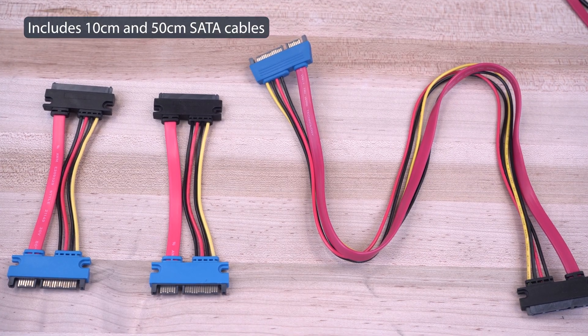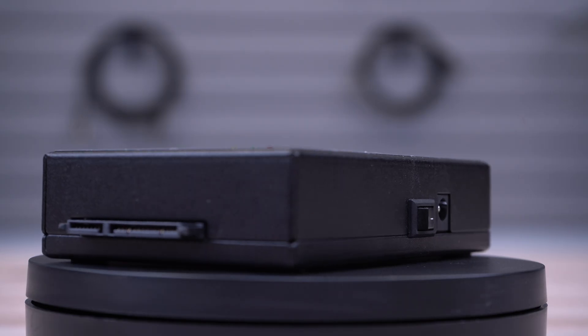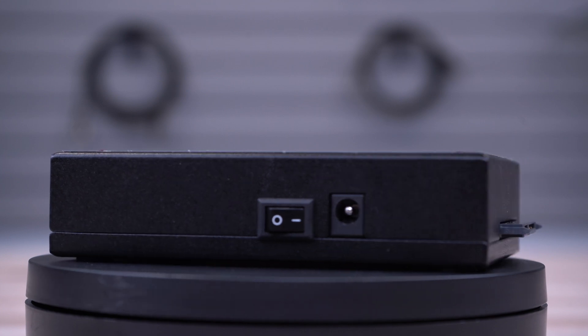SATA and eSATA with power cables, rubber pads, and a universal power adapter are included. The chassis is made of high-quality aluminum for dependable protection.